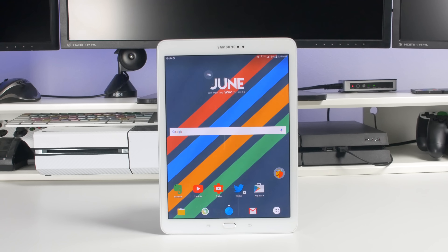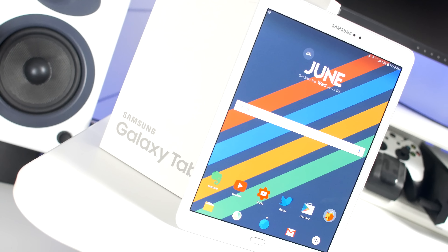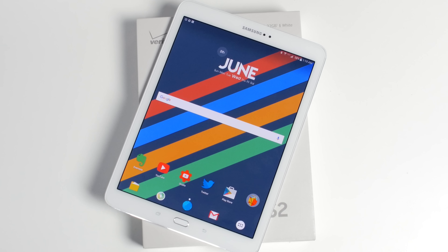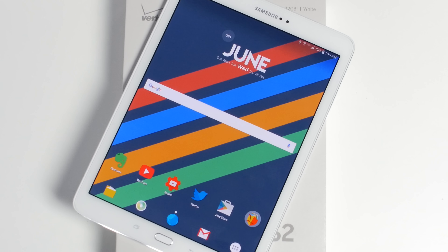Normally what I use it for is general media consumption. I watch videos on it, I reply to your comments, social media, Reddit, Twitter, Instagram, all kinds of stuff. Also I use it for my voiceovers — I use Evernote on it to do my voiceovers and take notes. Also if I'm at a meeting or at class and I don't want to bring paper, I just type notes on it. It's my general all-around tablet. And it's Verizon 4G, so it's connected wherever I go.